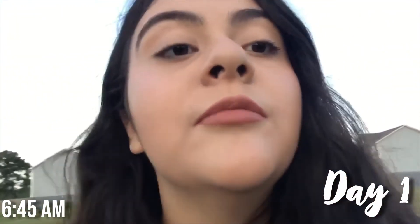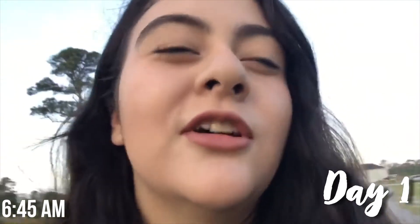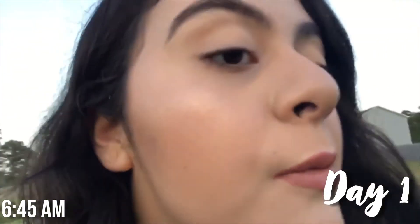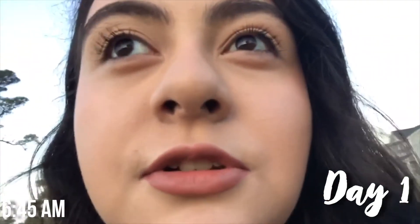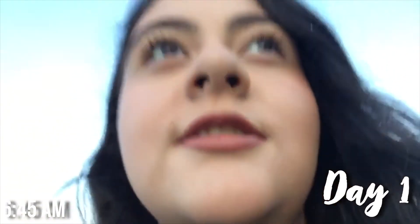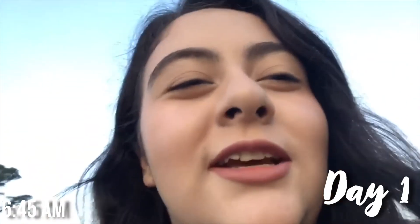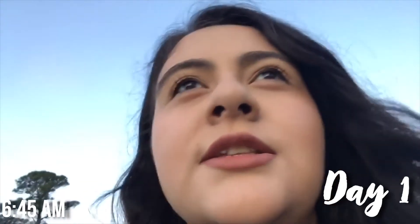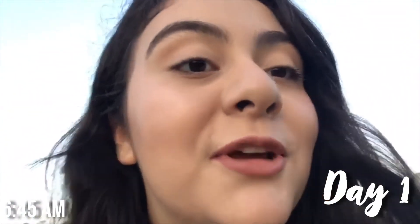I'm on the way to the bus right now and I just did my makeup about 20 minutes ago. The foundation does look really smooth. The foundation I use usually parts up on my nose but it didn't today, so that's nice. Right now it is about 6:50, so I'll keep you guys updated.